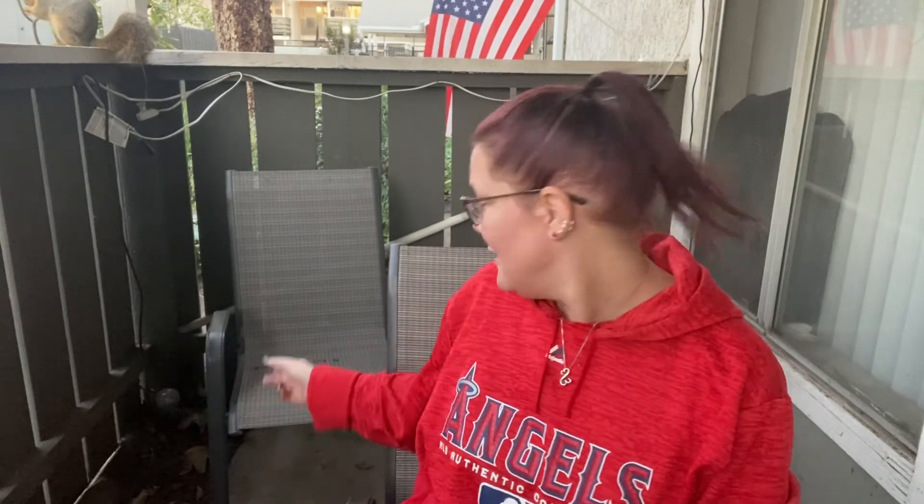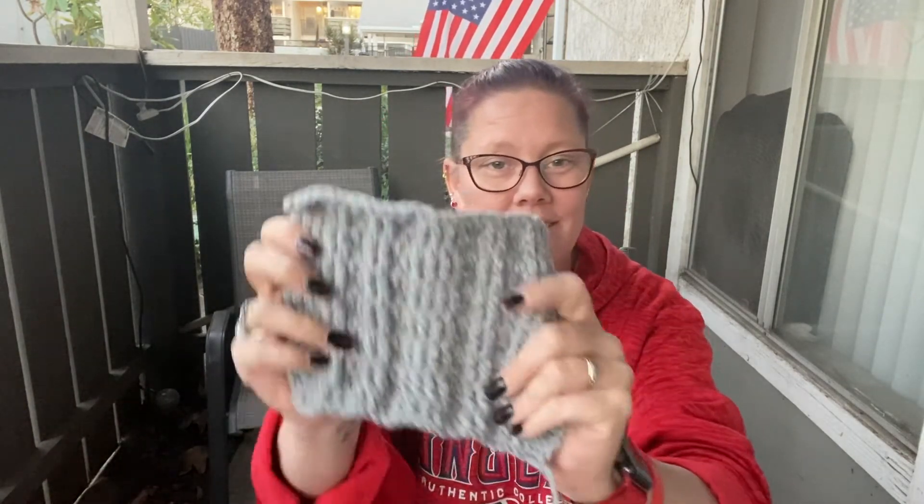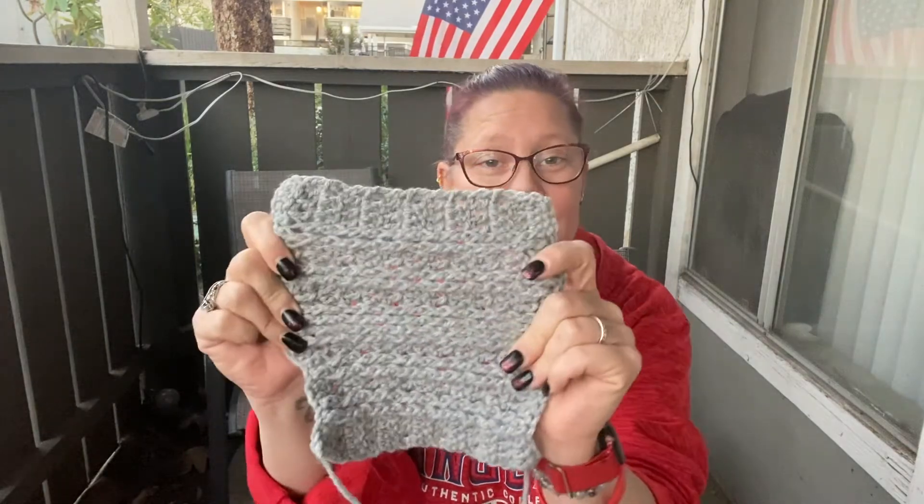That is my squirrel — it's his dinner time, so a bunch of almonds, he's happy! So we've got our squares. Hope you guys enjoy this one. I think it looks fun because of the design in it, I like it. I hope you guys like it too. Like I said, it's going to stretch, so when it does, that's what it'll look like.